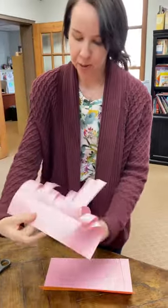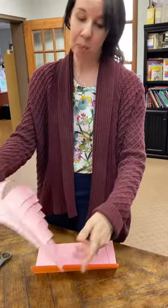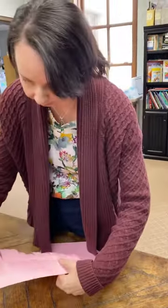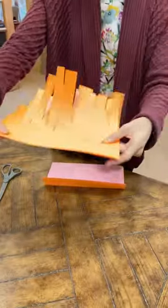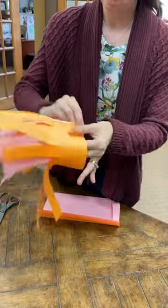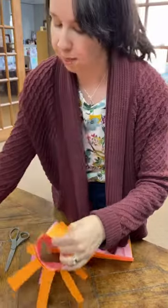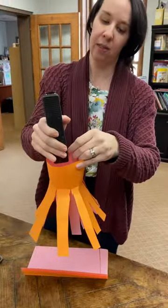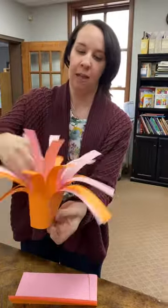It will end up looking like this. When you're finished, you're going to take the two papers and put them together back to back — it's going to look like that. Then you are going to fold them into a circle, and we will provide you with a stapler. You're going to staple it on top and on bottom and then fold them down.